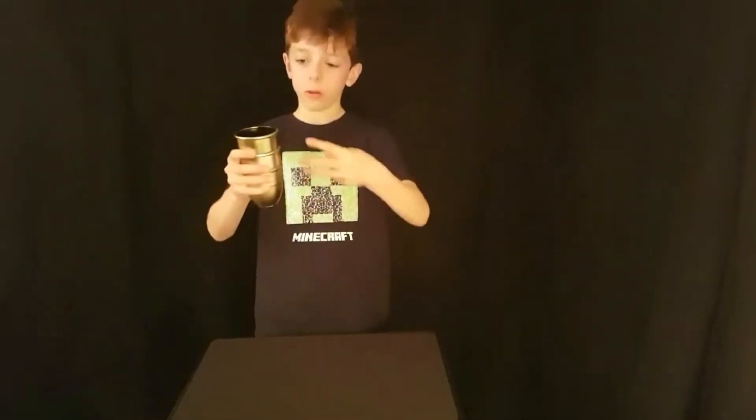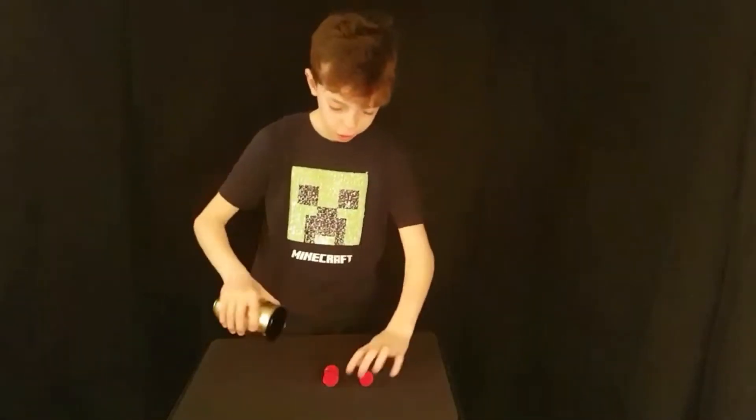I am going to do cups and balls — three cups, three balls.